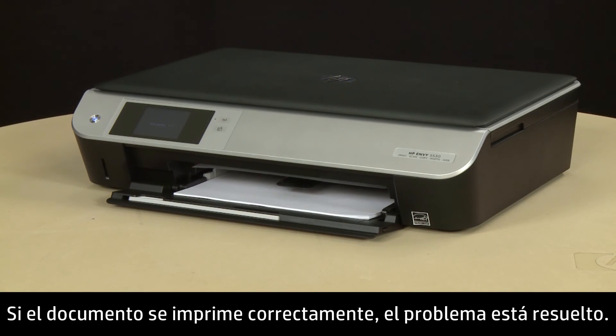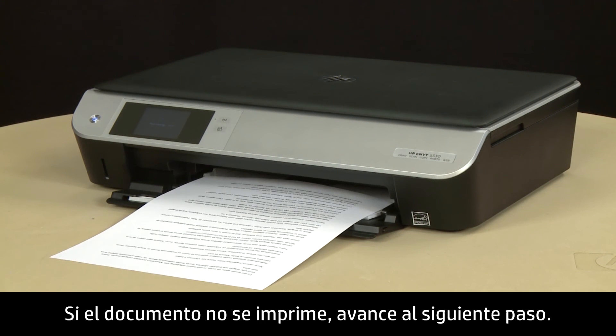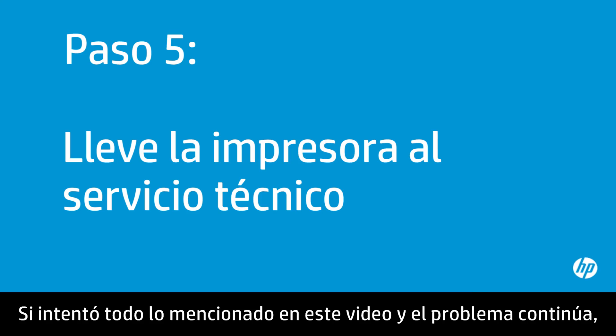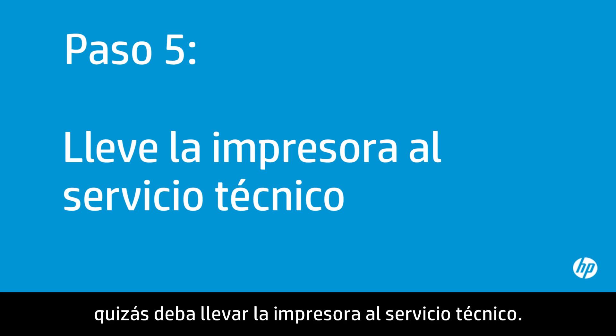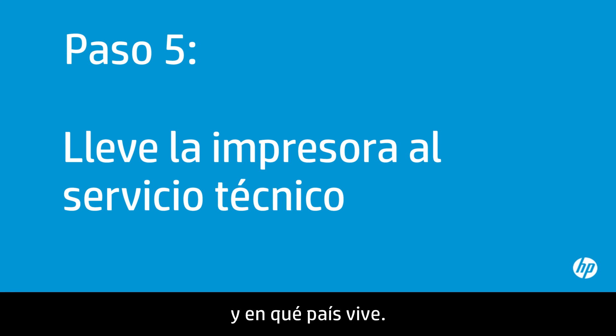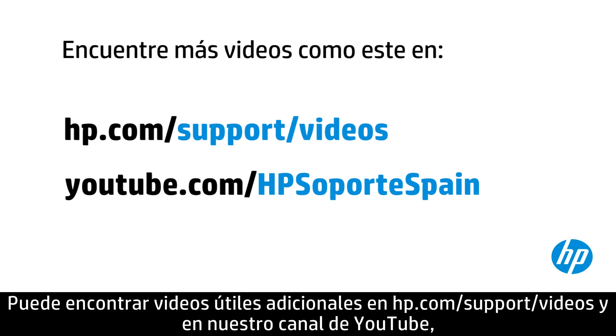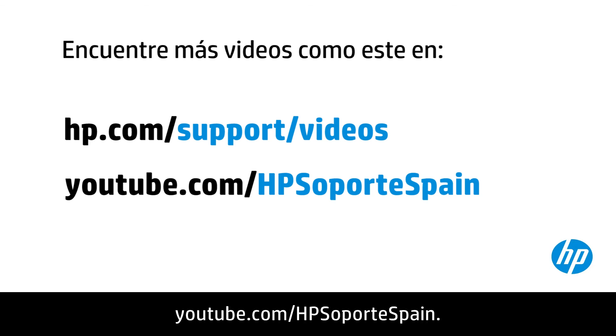If the document prints successfully, the issue is resolved. If the document does not print, go on to the next step. If you've tried everything described in this video and you still have a problem, your printer likely needs some type of service. Your options for service might vary depending on how long you've owned it and what country you live in. Contact HP to find out what the support options are for your printer. You can find additional helpful videos at hp.com/support/videos and on our YouTube channel, youtube.com/HPprinterSupport.